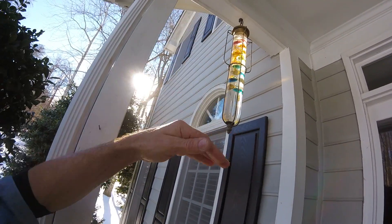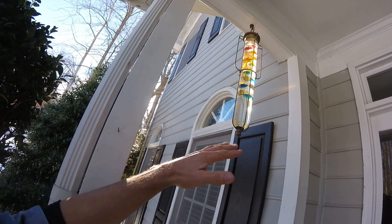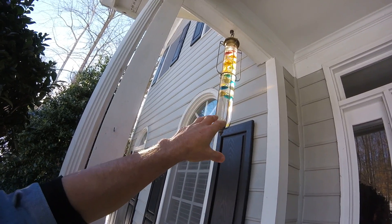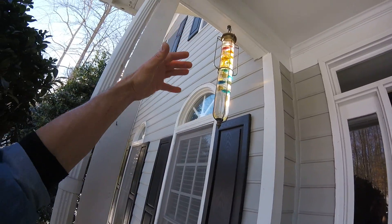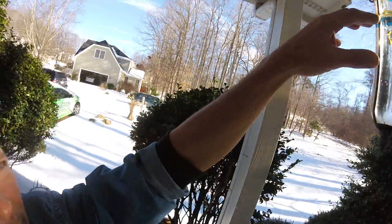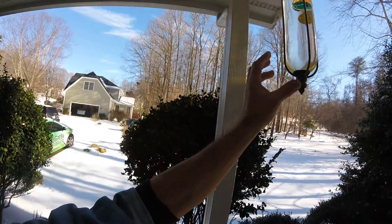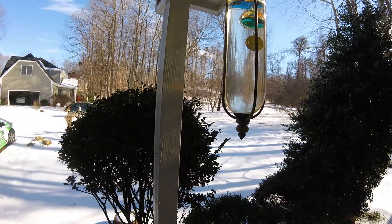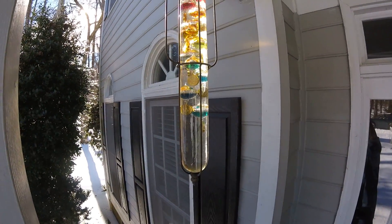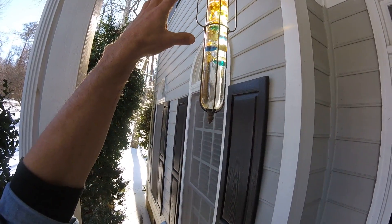You've got the volume, you have buoyancy of the floating sphere, and then you have the gravity force of the weight. Now, what happens with water when it gets warmer is the density of the water becomes less dense, and usually what you'll see is that a lot of these will sink to the bottom as the water increases in temperature. A lot of these were on the ground this morning when the temperature was about 28 degrees, but it's about 41 right now and everything has raised back up to the top.